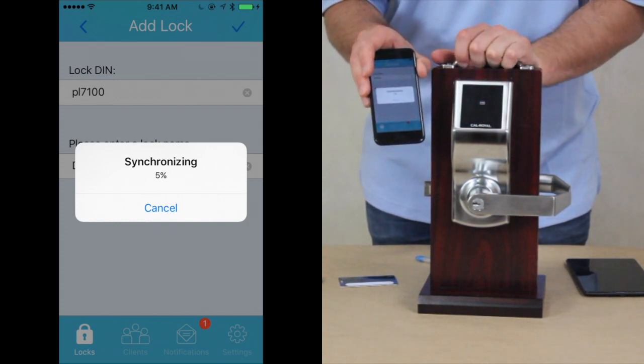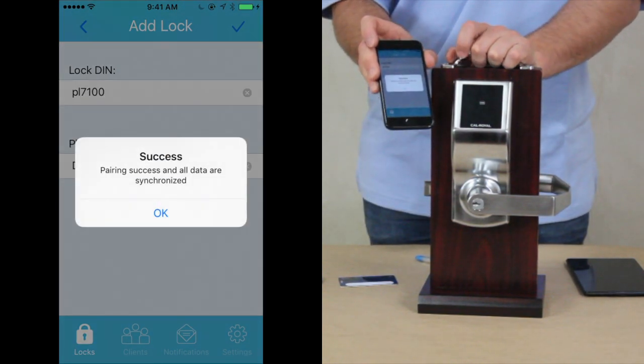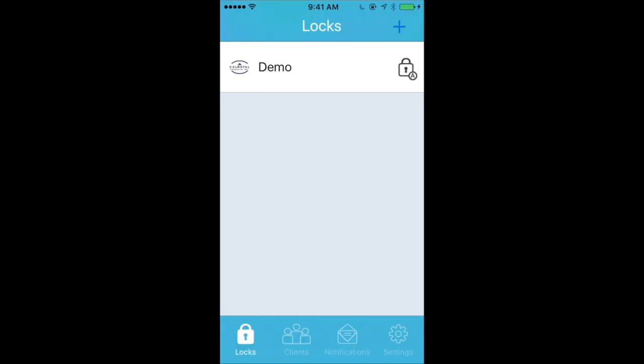The lock will begin to beep, and the phone and the lock will begin synchronizing together. Synchronization takes about 20 seconds, and after that, your phone and lock will work together perfectly. At that point, your phone has been registered as the administrator of the lock. An administrator can have multiple locks, but a lock can only have one administrator.